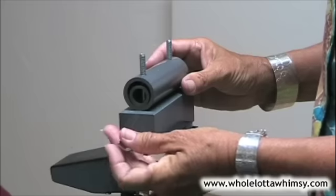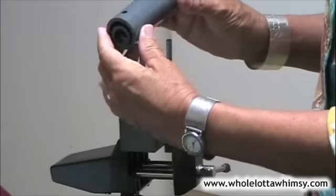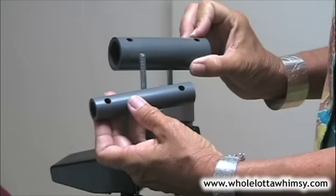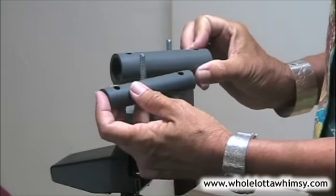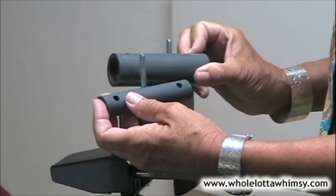This comes with two size mandrels. You remove your wing nuts, slip your mandrels off, and you have your ring size and your bracelet size. The smaller size will be available in summer 2008 to be bought individually on the website.